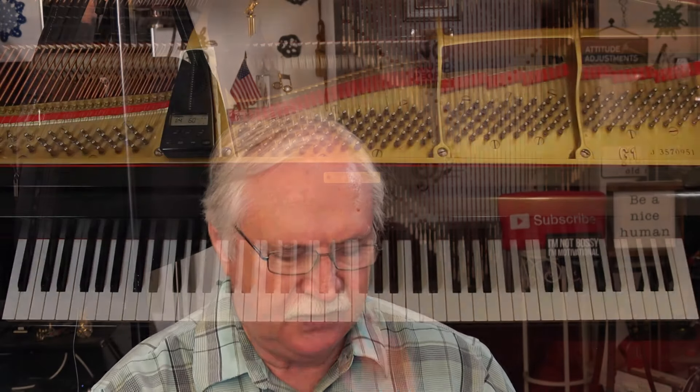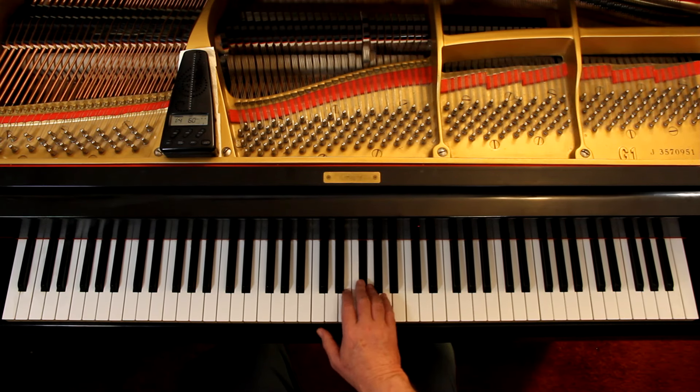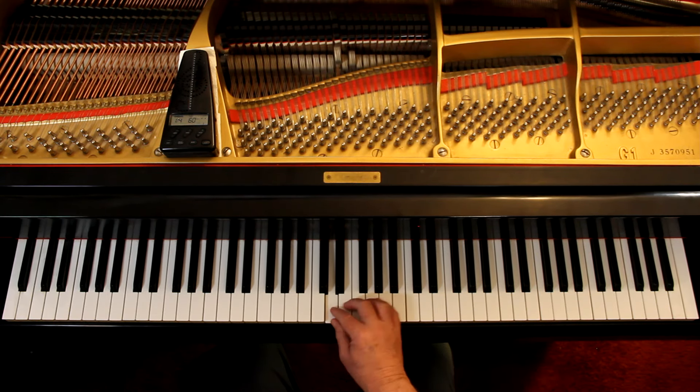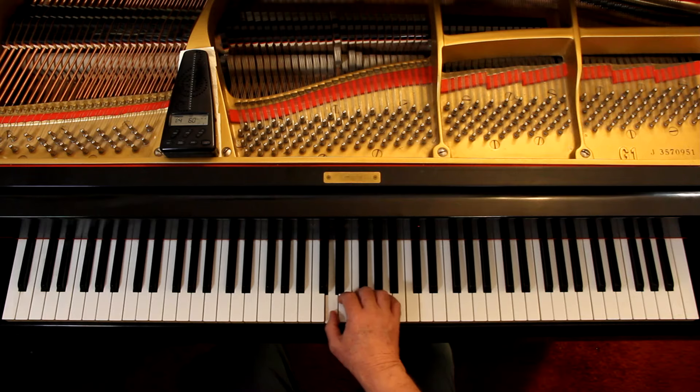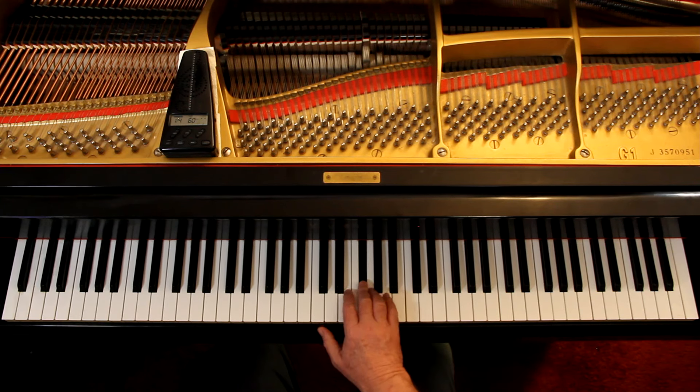Right hand first — let's understand what the hand is doing. You're starting with your third finger, which puts you in position to start. It's one and two and three and four, then third finger on the B. If your hand is big enough, reach up; if not, you have to move — either is fine. Then cross over with the third finger, like in a scale.